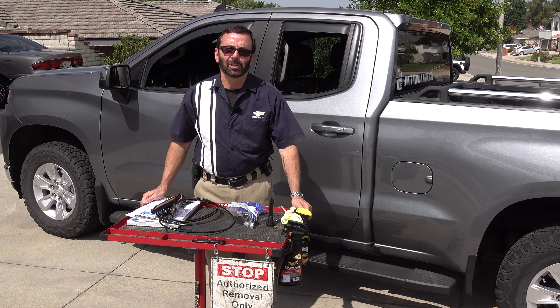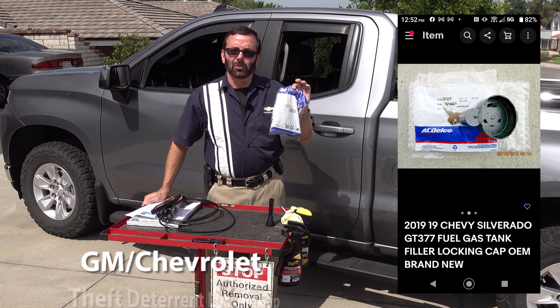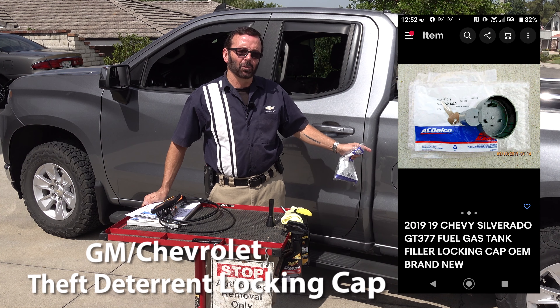Hello and welcome to my channel, How To with Paul Henderson. Today's episode I will be installing a GM factory authorized locking cap for my capless fuel system.